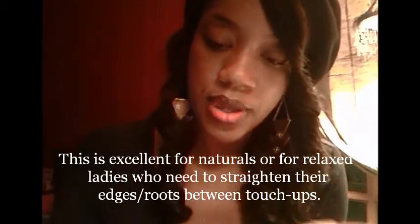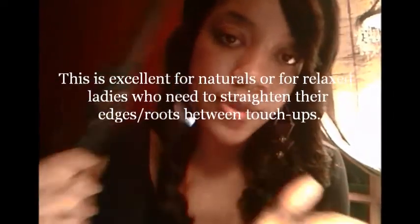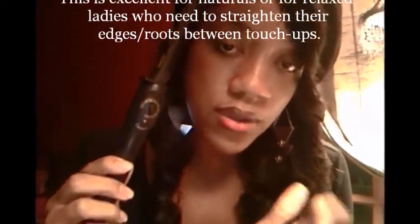I haven't decided at this point whether or not I'm going to be doing a review. I did use it for the first time yesterday. So, this is the product. I don't know if you're familiar with it. It has a comb attached to what looks like a curling iron so that when you're using it on your roots, you don't burn yourself. This has been specially designed for that reason.